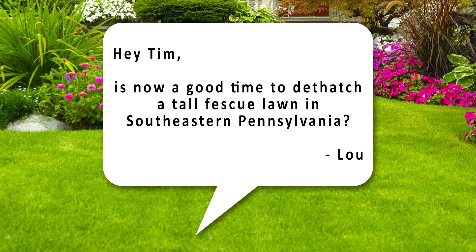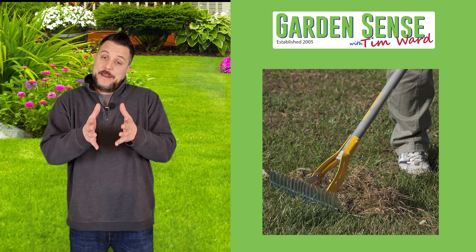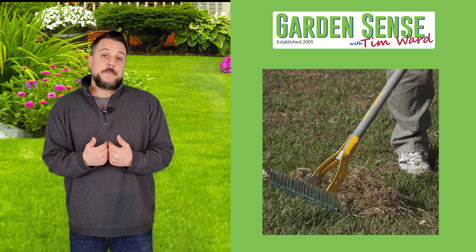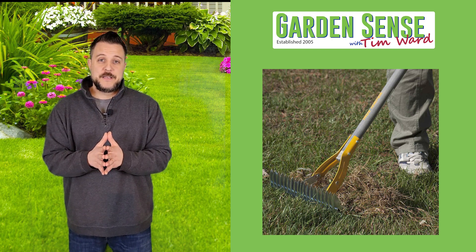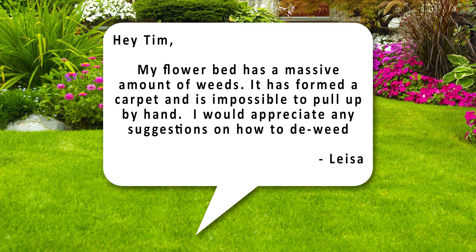This question is from Lou: "Hey Tim, is now a good time to dethatch a tall fescue lawn in southeastern Pennsylvania?" The best time to dethatch is spring or fall when the grass is actively growing, because dethatching can create bare spots, and actively growing grass will fill those in much quicker. What I recommend for people who want to do it in spring is to wait until you've mowed the grass once or twice and then dethatch. That minimizes the time those bare spots are visible, and in spring there's usually enough rain and moisture to allow the grass to grow back quickly.